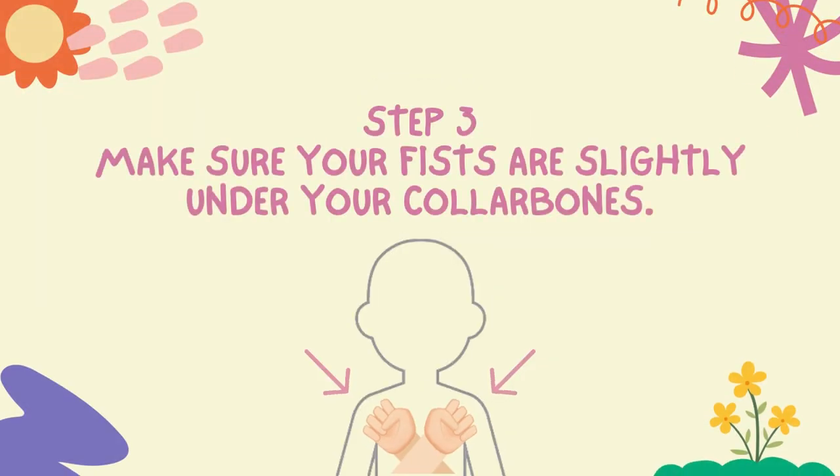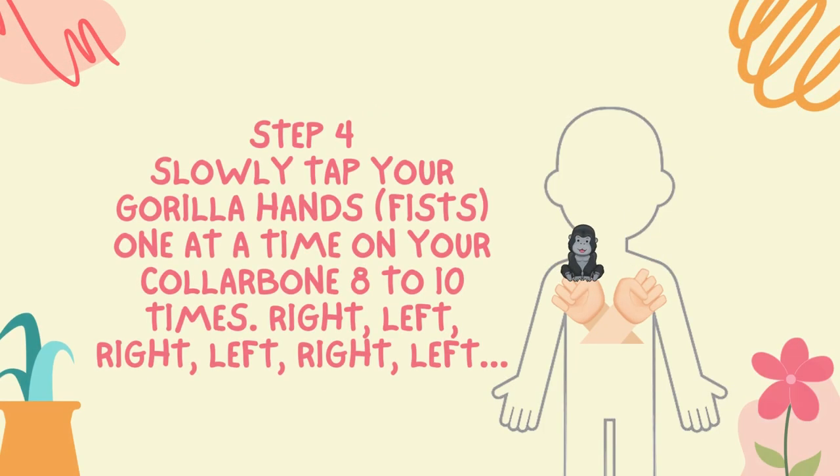Step three: make sure your fists are slightly under your collarbones. Step four: slowly tap your gorilla hands one at a time on your collarbone eight to ten times.